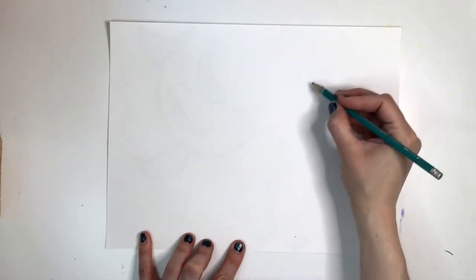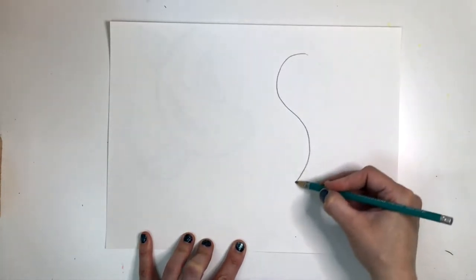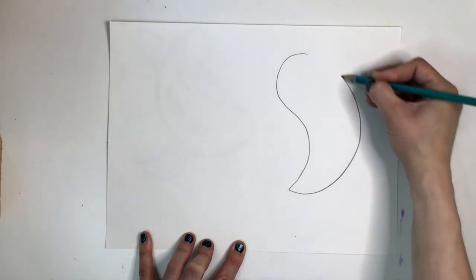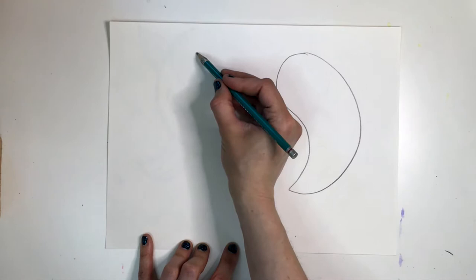Our perspective is from above, like we were looking down into a koi fish pond. I'm going to draw two koi fish. I'm first going to shape their bodies like a yin-yang — it's also similar to a paisley or a long teardrop shape.